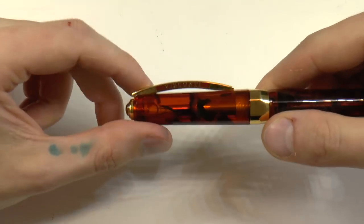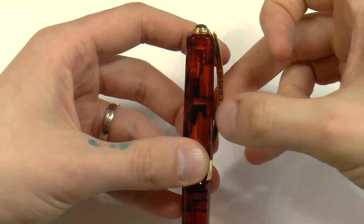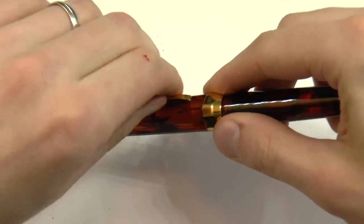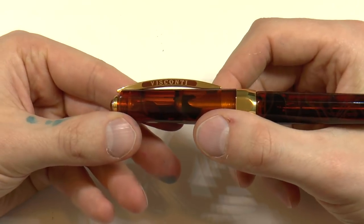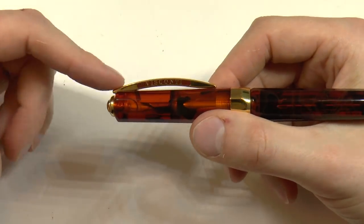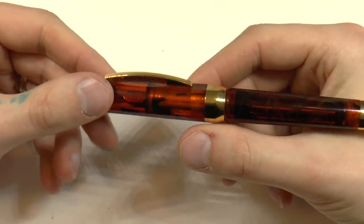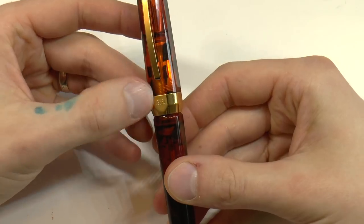Then we have this Visconti spring-loaded clip mechanism with authentic enamel. They say it can't break — I wonder if a crowd of rugby players would agree — but in any case it is a nice system. There's a love-or-hate affair with these clips; some people really hate them. I like them. They're modeled after the Ponte Vecchio in Florence, where the pens are made. I think it's very cool.